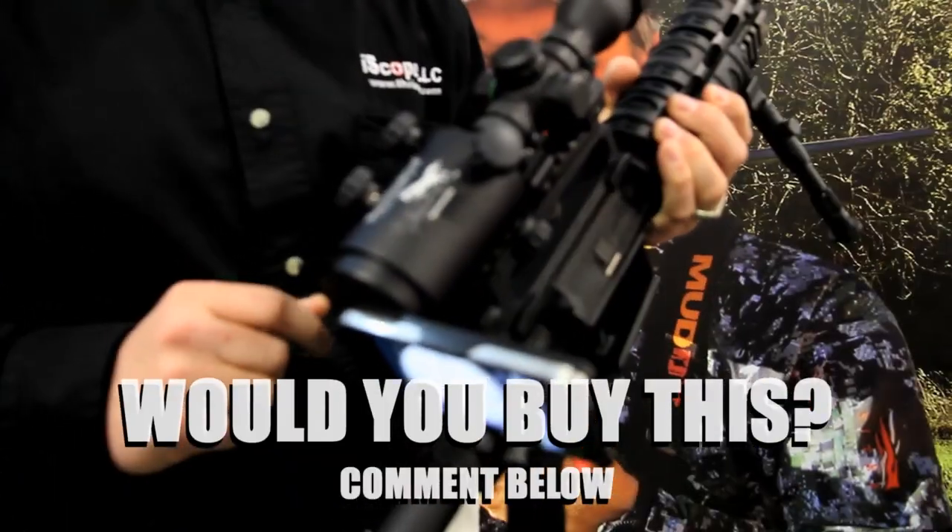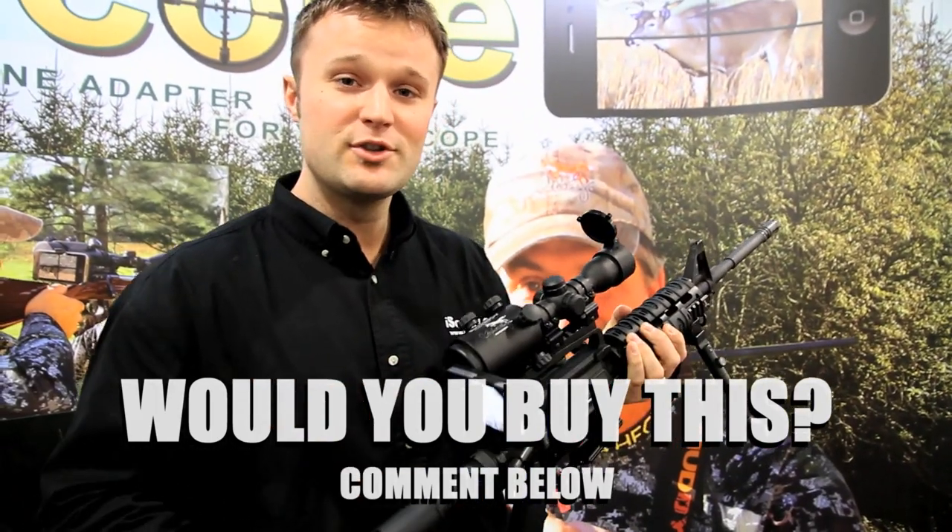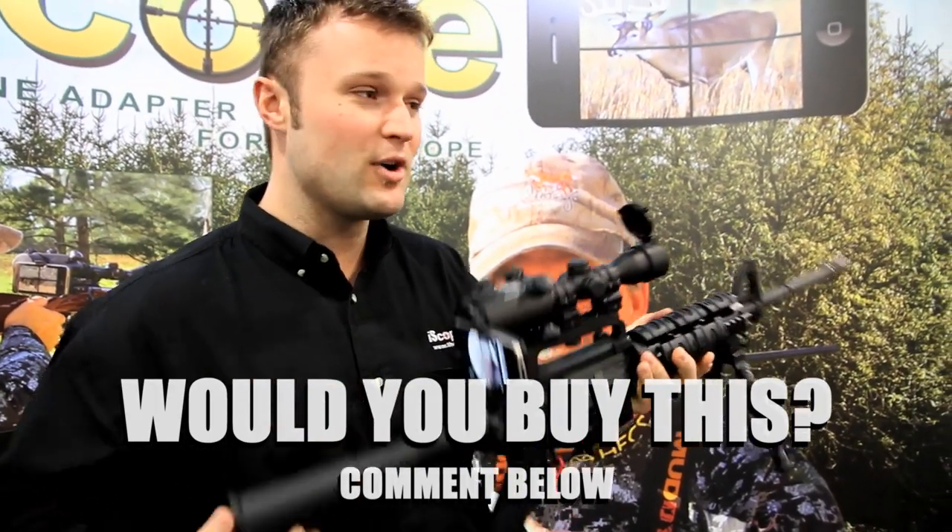It's a simple little adapter that slides over your existing scope, you tighten it down right here, and then you snap in your cell phone. It enables you to be able to see and film your hunts.